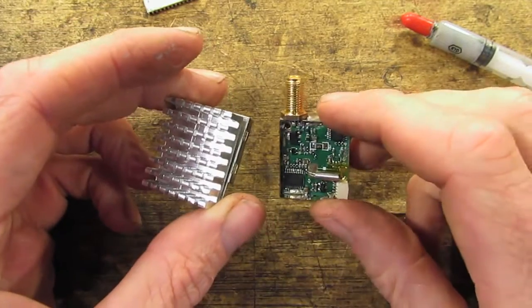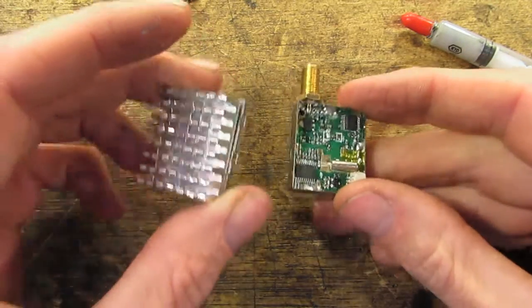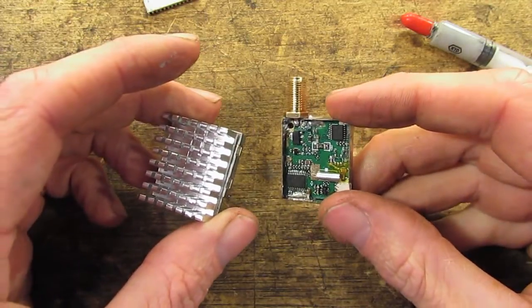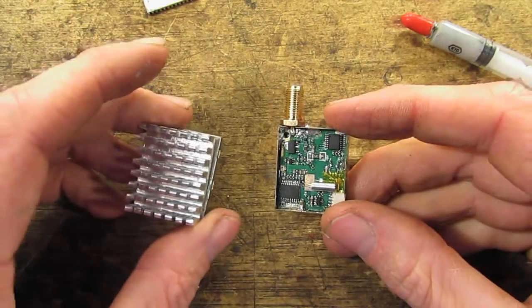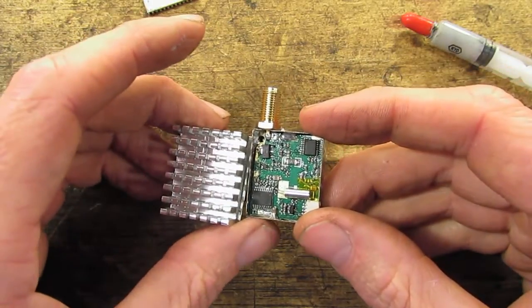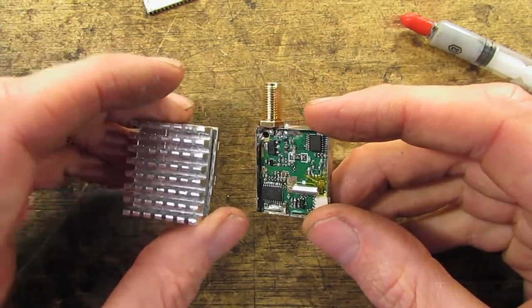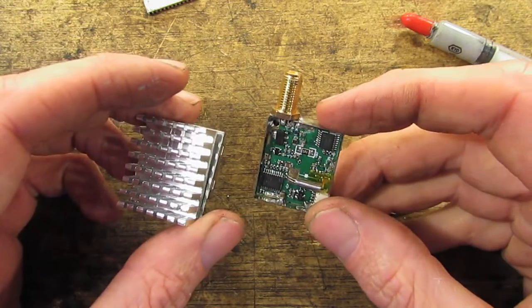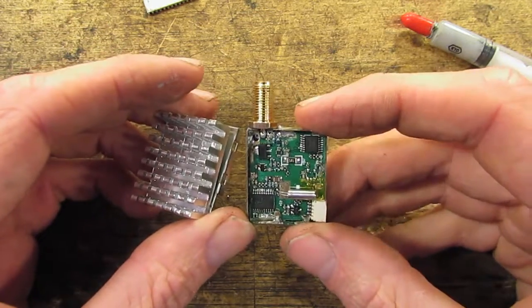Apparently this will output more power. It will certainly keep it cooler and keep it lasting longer. If anyone can explain to me how this can output more power by adding more cooling, I'd kind of like to know, because I just thought it would output the same amount of power and put out less heat. If anyone can explain the electronics or the theory behind that, I'd be interested.